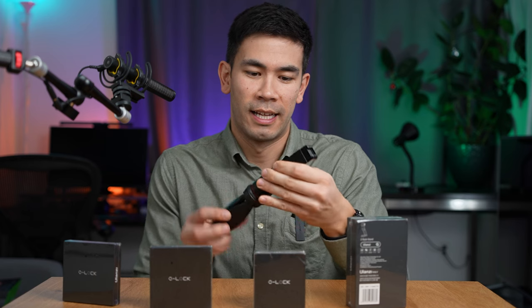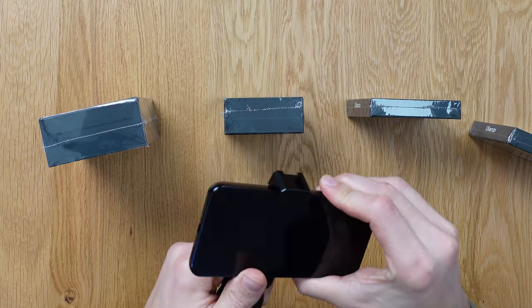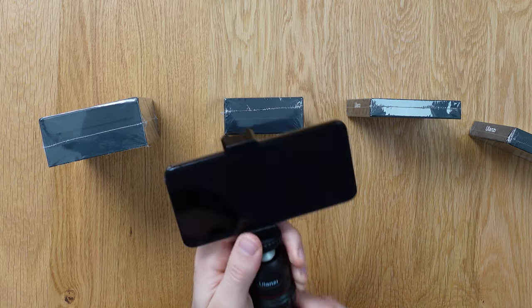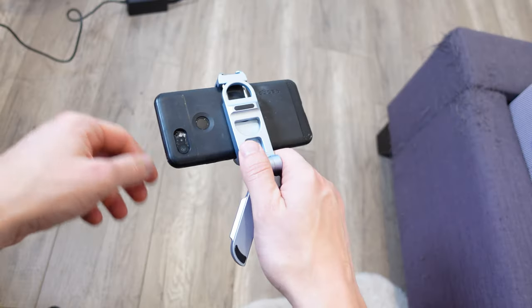I would have to open the clamp, grab my phone, put it in here and it might scratch my phone. It's just a very unpleasant process. To me, it's just way too much friction when mounting my phone.